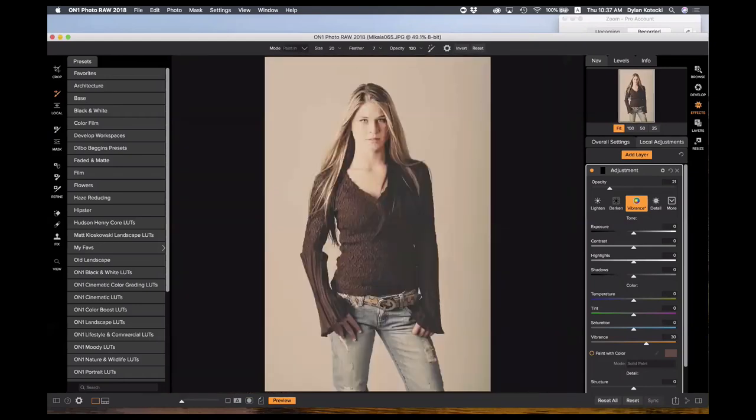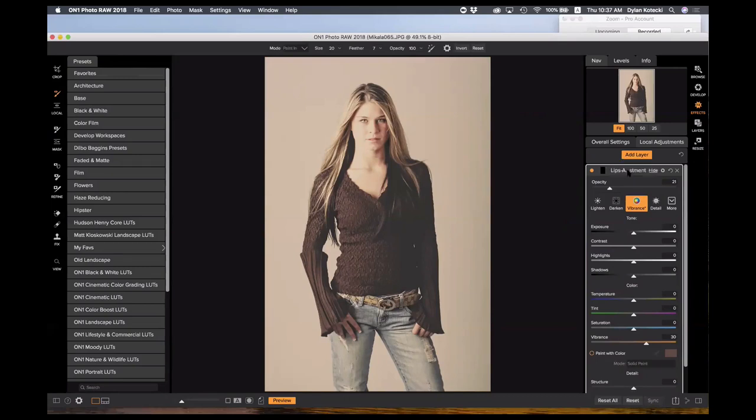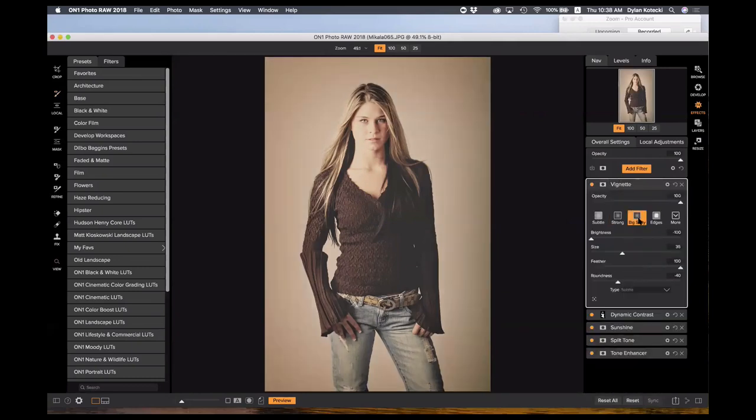Here's our fit and preview — there's our before, there's our after. That took maybe eight to ten minutes and could have been faster. That's the basics of the effects module — you can jump back and forth between overall settings and local adjustments, keep adding local adjustments, and even rename them. For example, I can label one 'eyes' and one 'lips.' This is all non-destructive, so if I close out and go edit a different photo, I can come back and everything will be exactly as I left it.